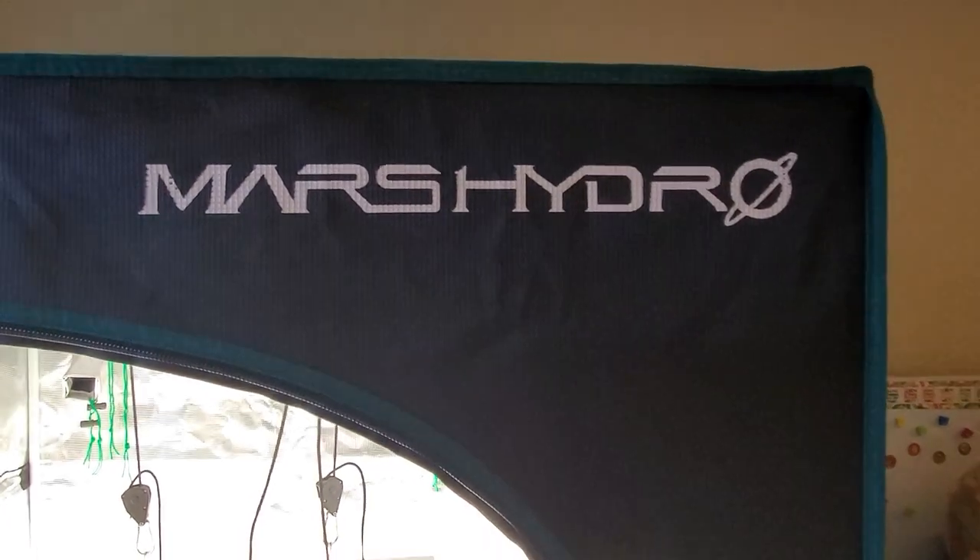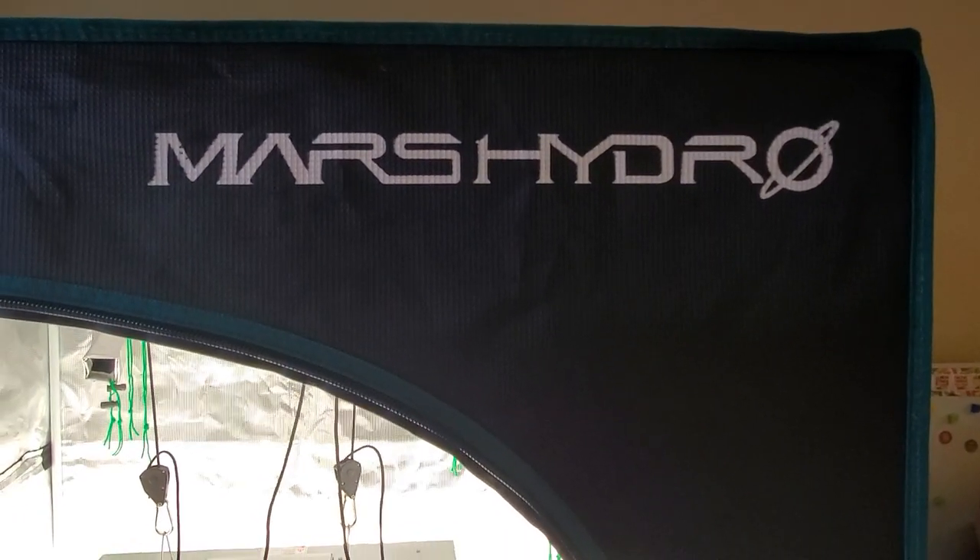What is up guys? Just doing another check-in here on our 3x3 grow with our Mirage clones.